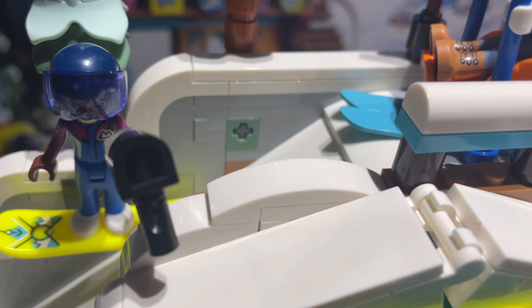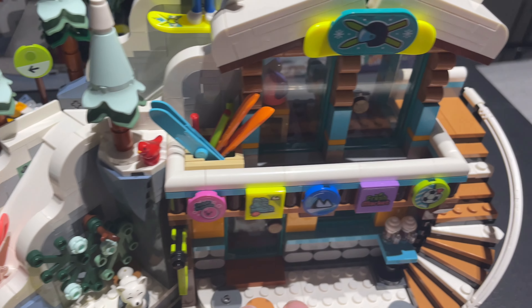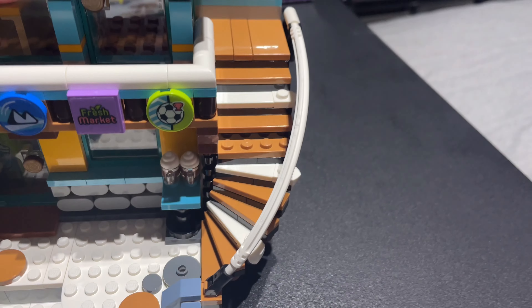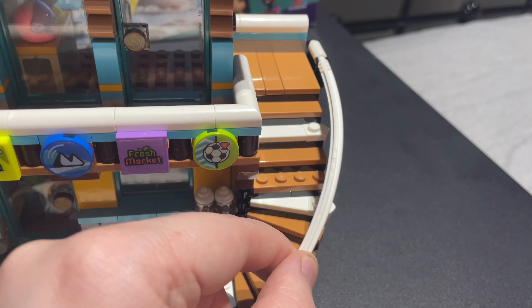Now it's time for the final bag — bag number seven. We've got some roof details going on with some interesting techniques. This set just keeps on surprising me — it's looking really good. And just like that, 324 steps and 240 pages later, this is complete. So what do I like about it? What don't I like? Let's start off with the positives.